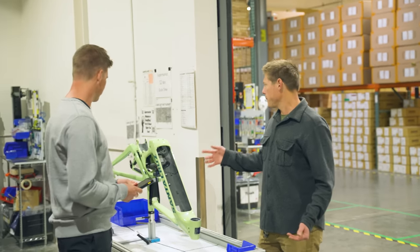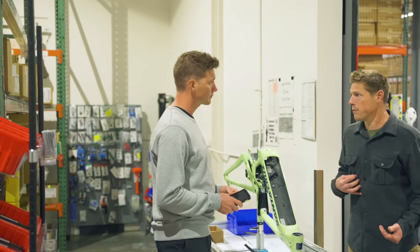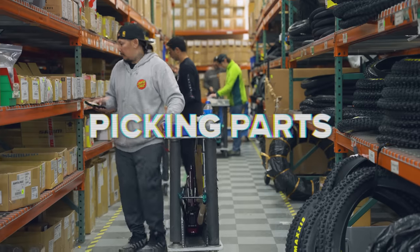So right now we're in the area where we build e-bikes, and since I don't build e-bikes, I'm going to pass you off to those who do. Travis? Crash? Take it away, dude.